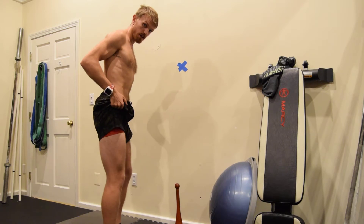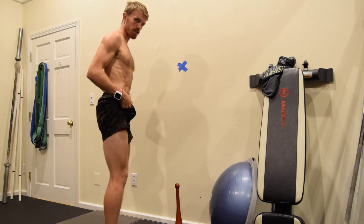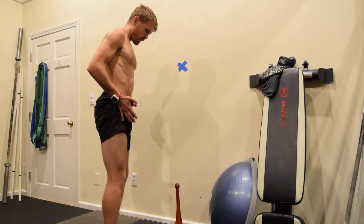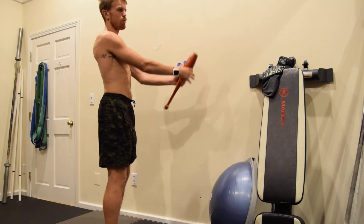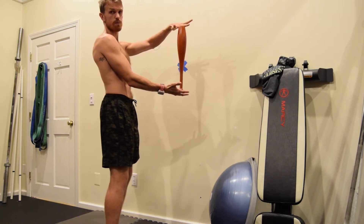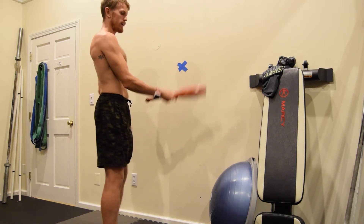For the squat I'm going to turn the same direction as the camera. My feet are going to be under my hips. I like to use my clubs for this — you can hold something that's about two feet in length. As you progress and get better, you can hold something a little bit taller.